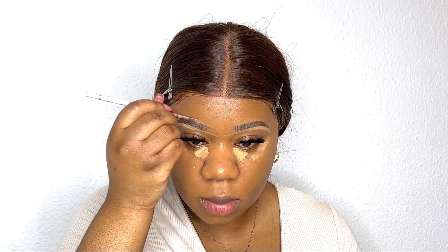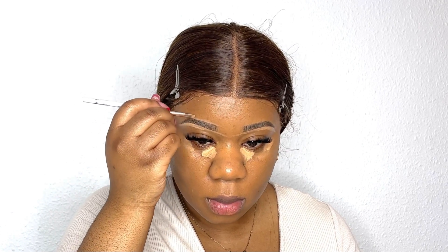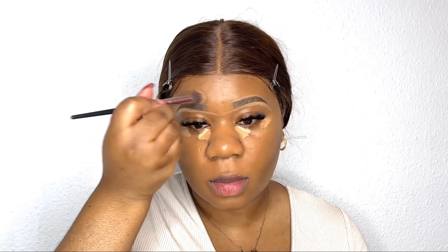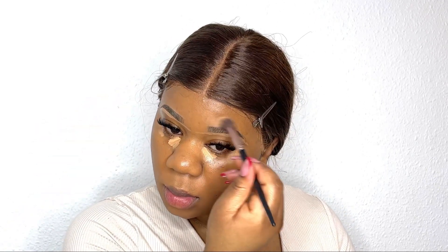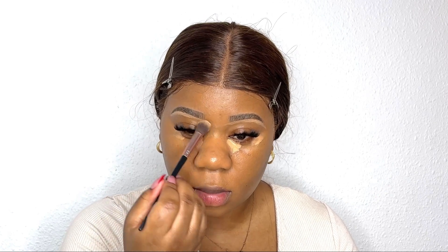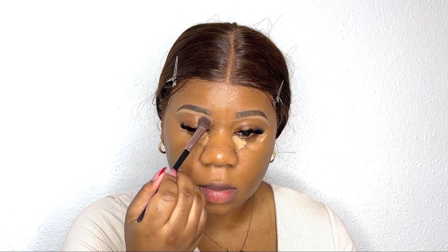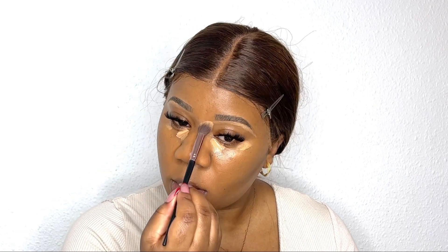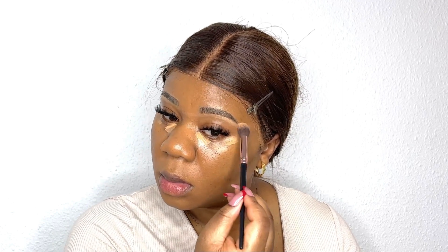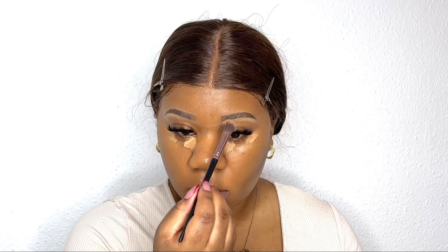Whatever is left on the brush I go over the brows just to shape them a little bit more — I don't put extra product on there. Then I blend it out, making sure especially on the top it's perfectly blended. When blending the lower front part I blend it totally out, but toward the end I just lightly blend it.